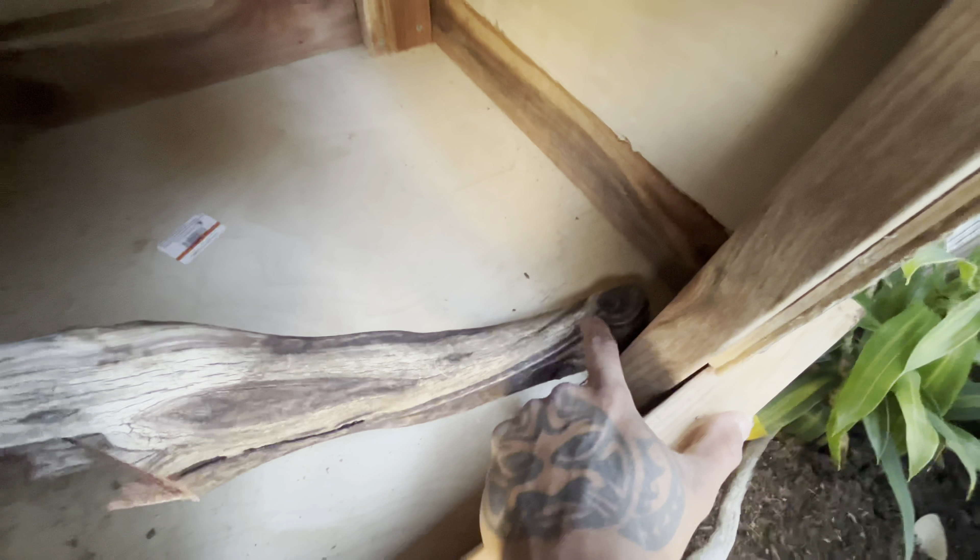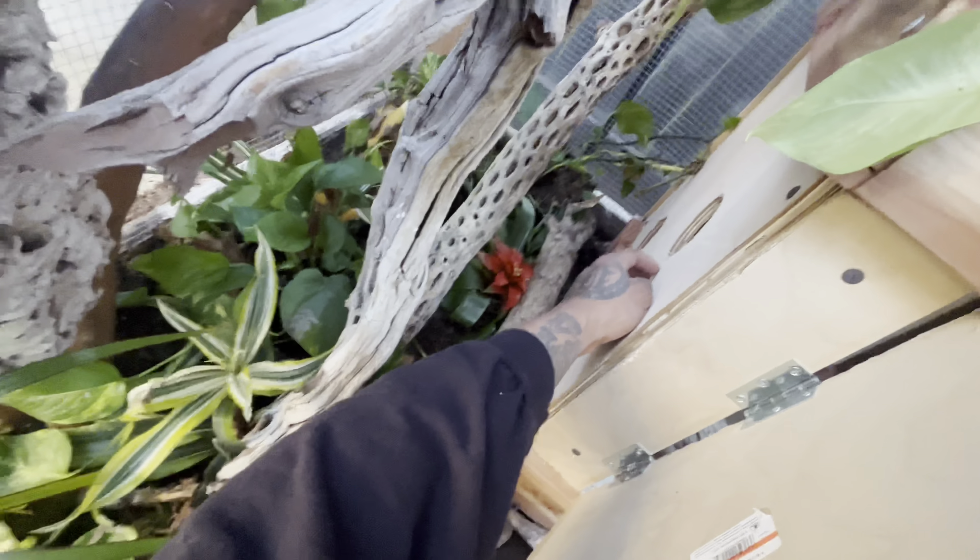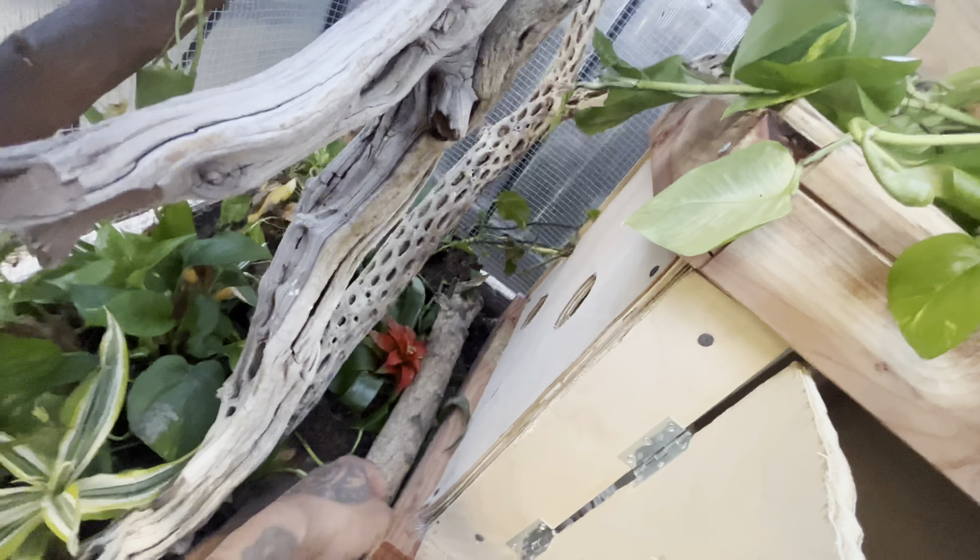Now we have access to go in or out. So I decided I'm just gonna let them be able to crawl out of this one, and then this one I'll screw this piece down to the base, so that they have access to either coming out the tall way or the short way. And I'll put a branch sitting right here so they can crawl out.